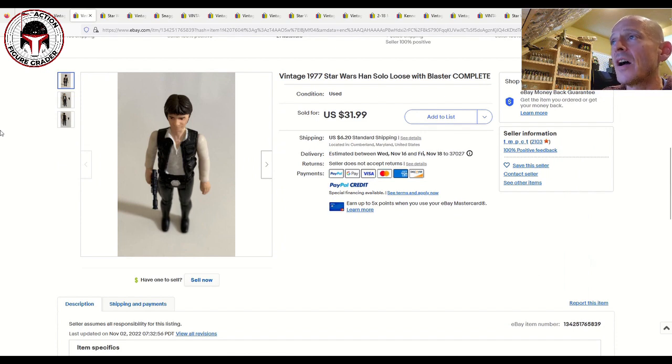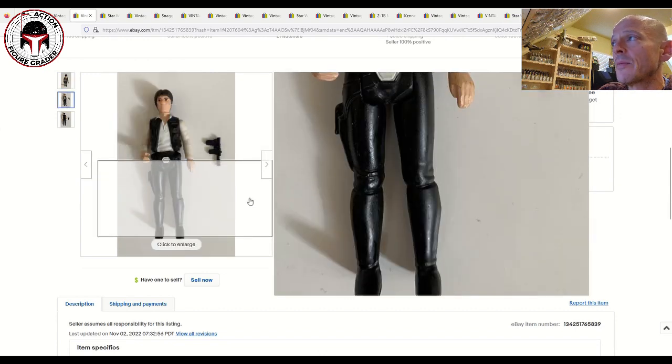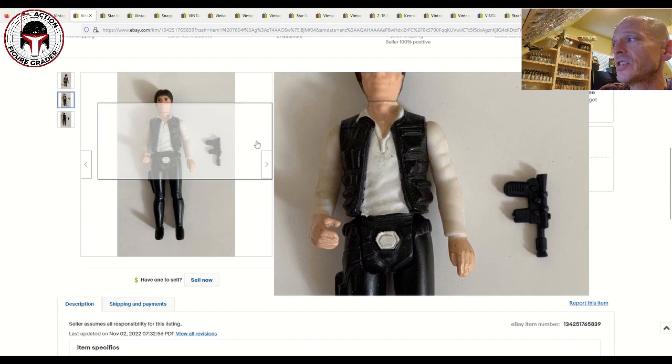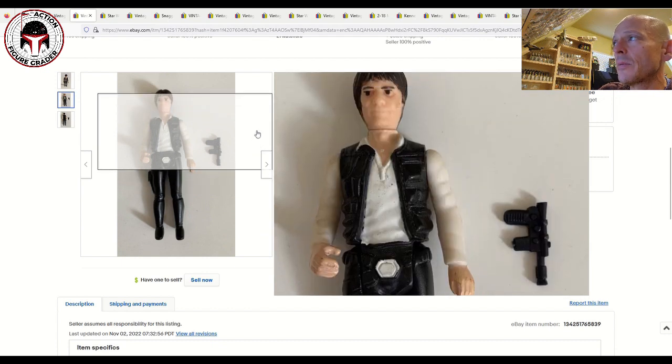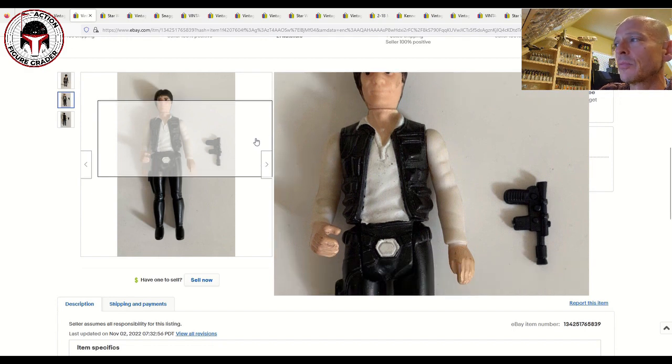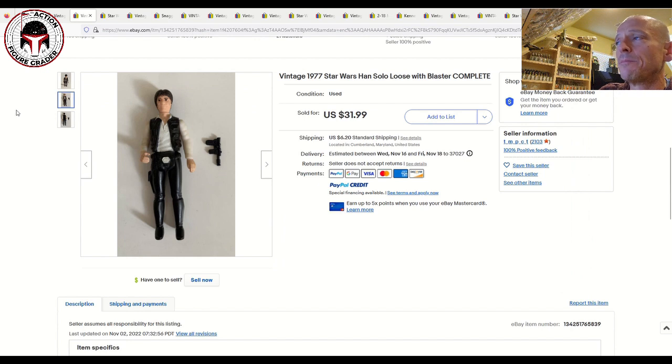Next up, a Han Solo — this is the large head Han. This one sold for 32 bucks plus $6.20 shipping. The most notable defects are on the white shirt, the hands, and the belt buckle. This is probably like an overall 80 at best — it might clean up to an 80 plus. I've got one of these coming back from Collector Archive Services soon. Mine scored a CAS 85 Hong Kong coo — I picked it up on Facebook and paid 50 shipped.